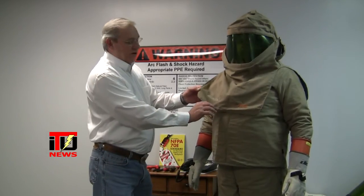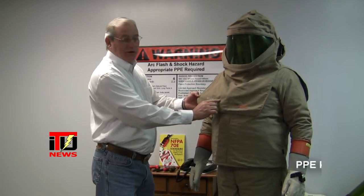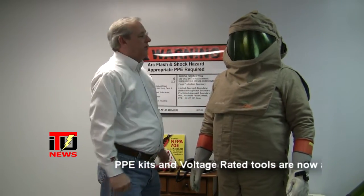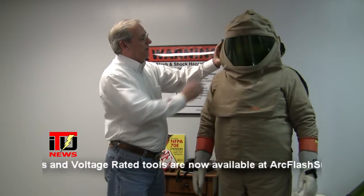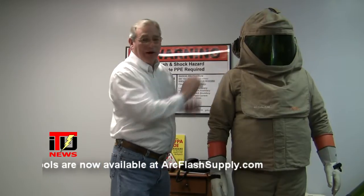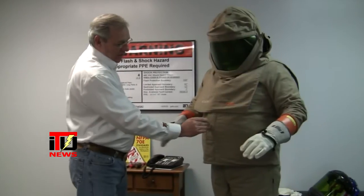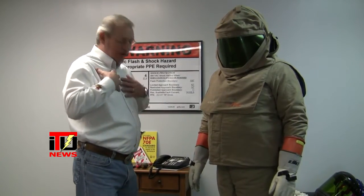Notice there's no guesswork involved — you can see right here it says 40 calories per centimeter squared. It has the hood, the face shield, and with this one you can purchase the air circulation system; it circulates air inside the hood in an effort to keep you cool. Then you have the jacket which has a zipper and velcro over for complete closure. Underneath this are the bibs, and the bibs come up to the chest giving even greater protection to the chest area.